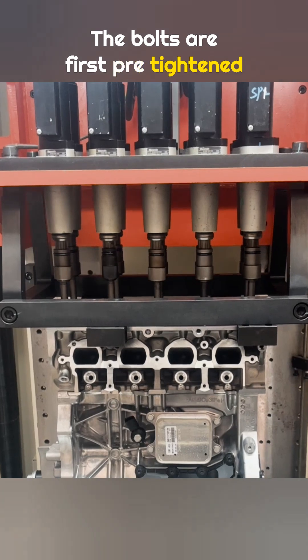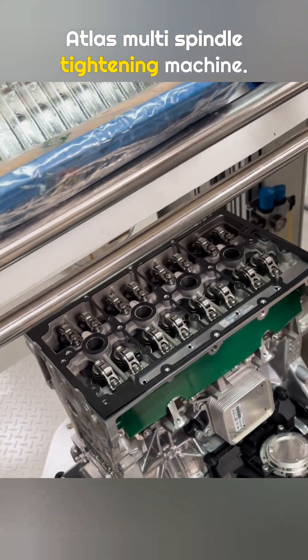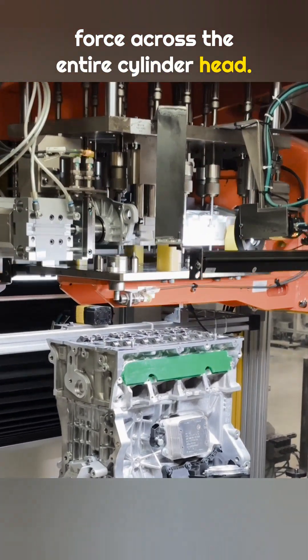The bolts are first pre-tightened using a standard electric wrench. Final tightening is done with an Atlas multi-spindle tightening machine. All 10 bolts are tightened at the same time, ensuring even clamping force across the entire cylinder head.